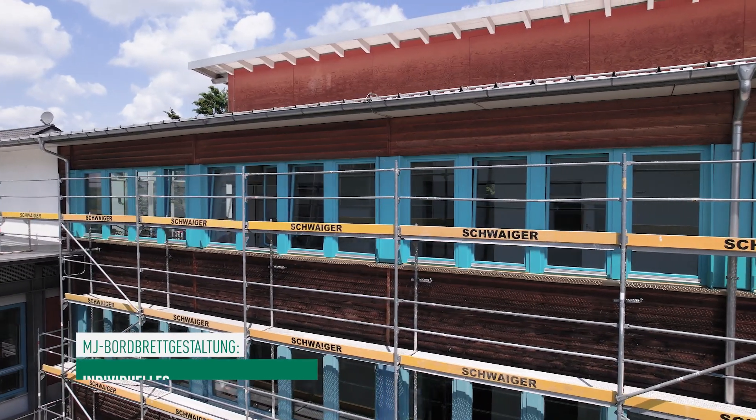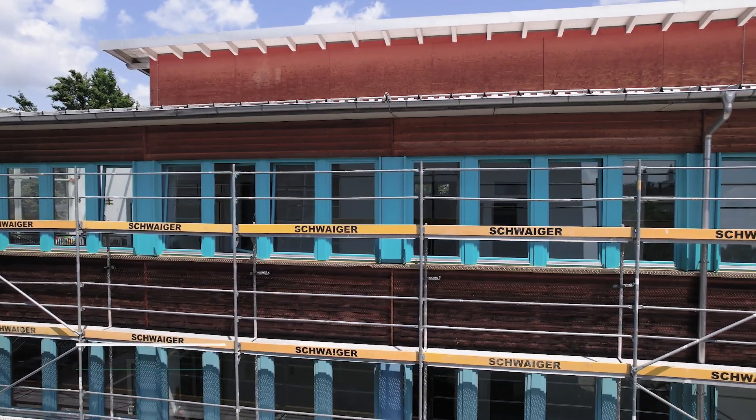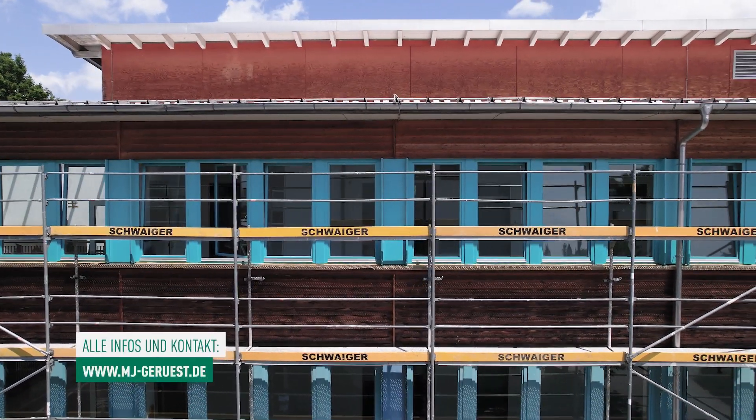Unsere Bordbretter haben wir auffällig gestaltet, in Gelb und Schwarz – das sind unsere Farben. Das ist eine gute Werbung, haben wir bei Moosburg machen lassen, super Sache. Gefällt jedem, jeder weiß, wo das Gerüst her ist.